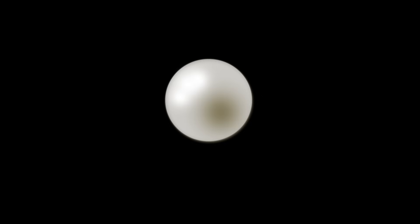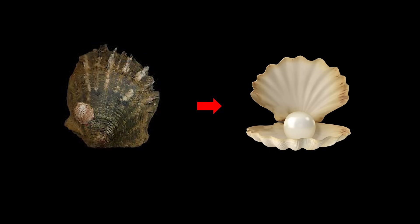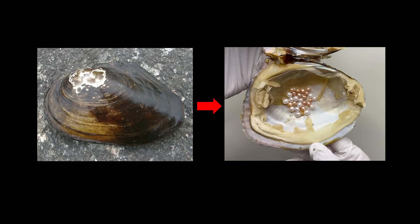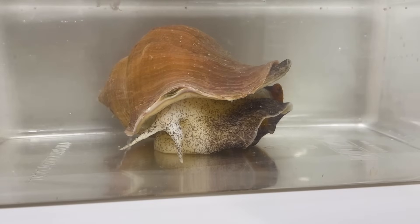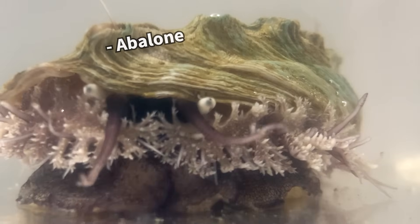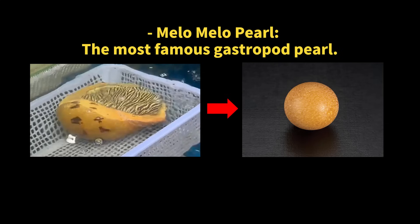Now let's talk types. Cultured pearls split into two big families: sea pearls and freshwater pearls. Sea pearls are the divas — usually you get just one pearl per shell, a one-hit wonder. Freshwater pearls, on the other hand, are more the merrier — a single shell can produce a whole bunch of pearls. And here's a curveball: it's not just certain fancy shells that can make pearls. Pretty much any mollusk that can produce a shell has the potential to make pearls — even abalone and turban shells can join the pearl party.